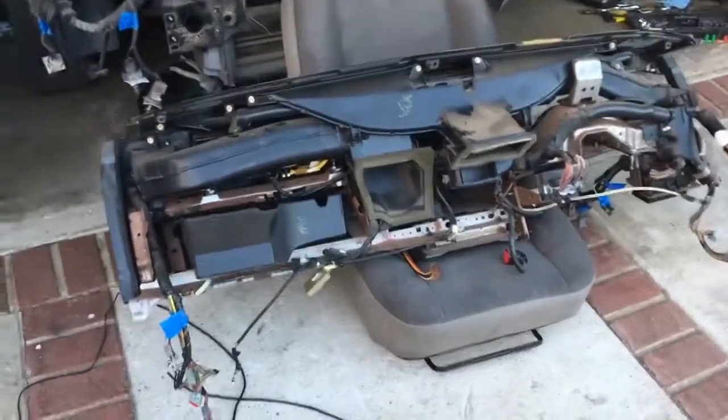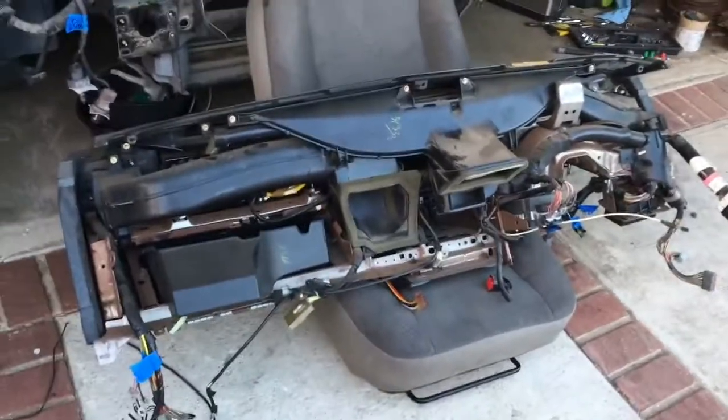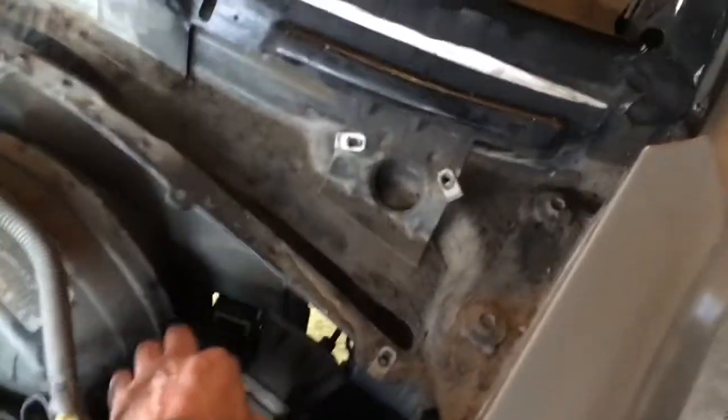And now I'm just going to start to disconnect wires so the whole thing comes out as one big unit. So there we are — it's out, and unbelievably heavy. It comes as a pre-wired unit. You've got your main harness that comes from the actual firewall, so you've got to disconnect that from down there on the 06. And then you've got to disconnect all your stuff from your steering column.